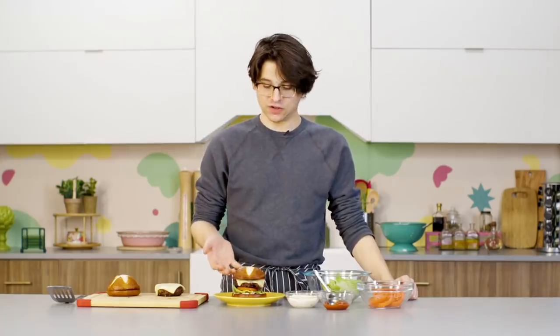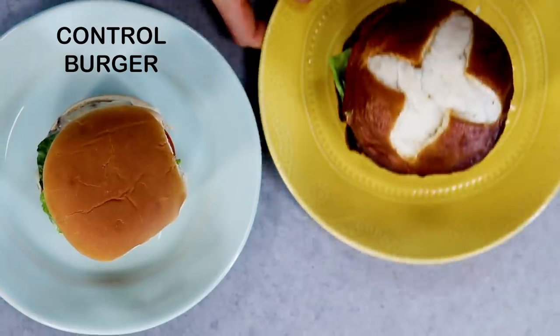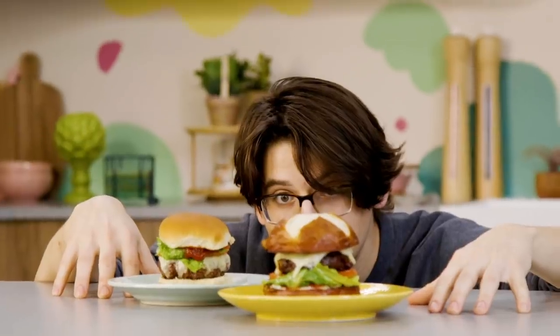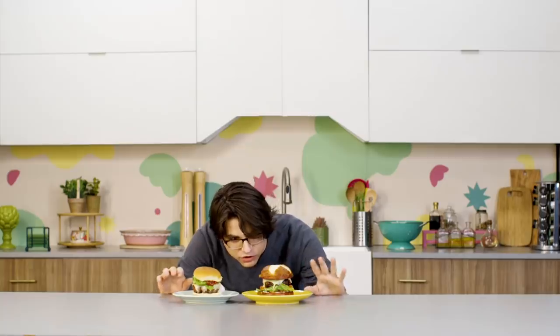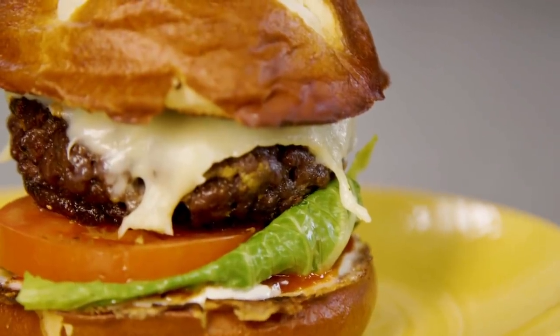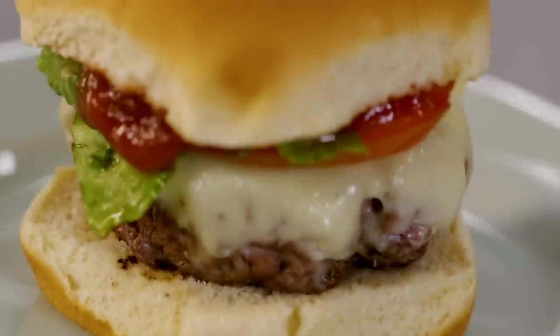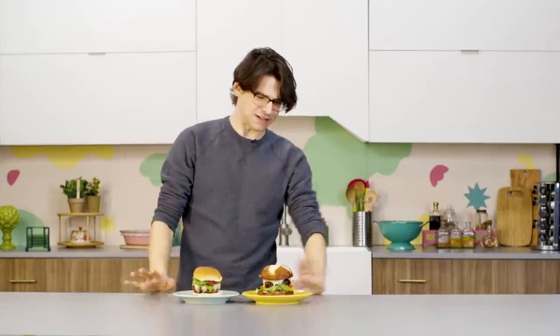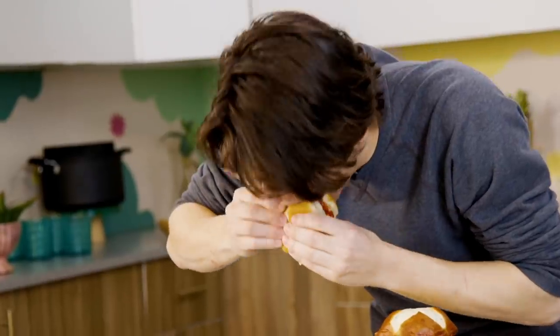I am happy with how this looks, but the real test is going to come when we compare it to our control burger. And here it is — my hack burger. Comparing them to each other, they certainly look different. The most noticeable visual difference is that my hacked burger is way darker and browner than my regular burger, which I think is due to the baking soda. Very surprising — I didn't expect it to be that different.